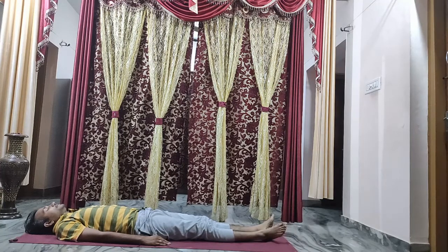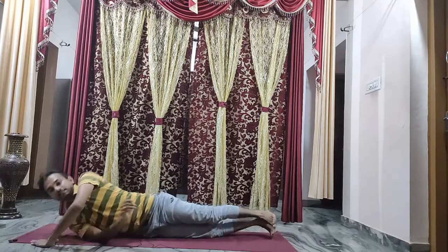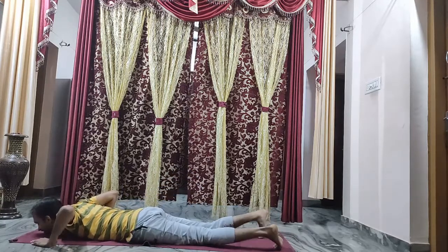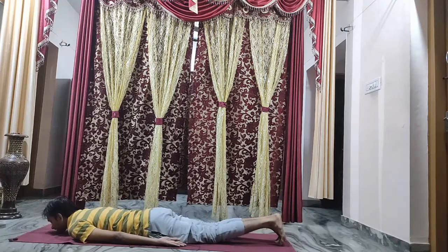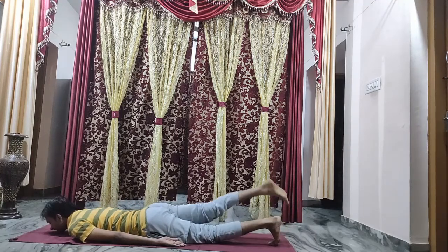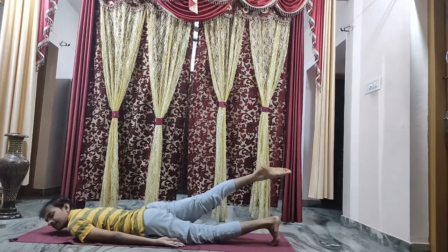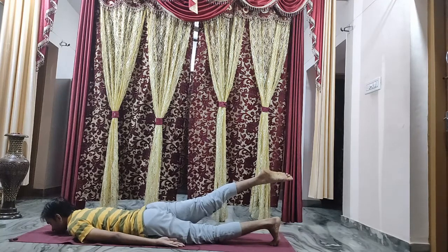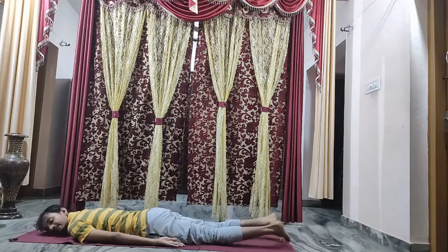Roll your body towards the right side and lie down facing the downward direction with chin resting on the ground, both hands back. Take your attention to your right leg — raise your right leg six inches above the ground and keep stretching your leg in the outward direction. Continue breathing in and breathing out while in that position — three, two, one — and relax. Tilt your head sideways.